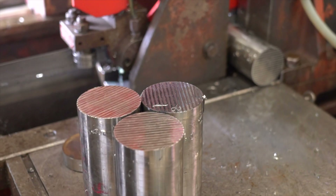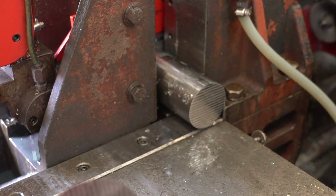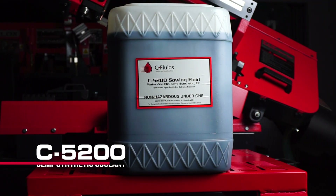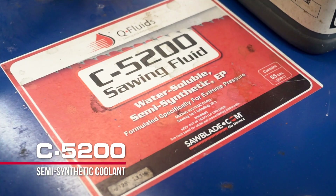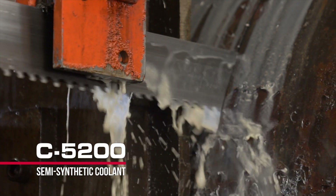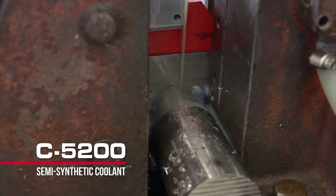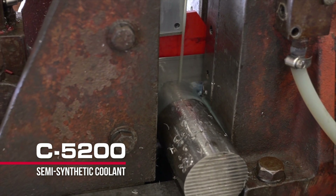When cutting exotic materials in high strength situations, you're going to build up a lot of heat, so you're going to want to use a sawing fluid. In particular, we're using SawBlade.com's C5200 sawing fluid. It is a great workhorse semi-synthetic fluid with good lubricity and a nice detergent package, so it's going to keep the part and the blade cool during the cutting process and also clean and keep the chips ejected throughout the whole cutting project.